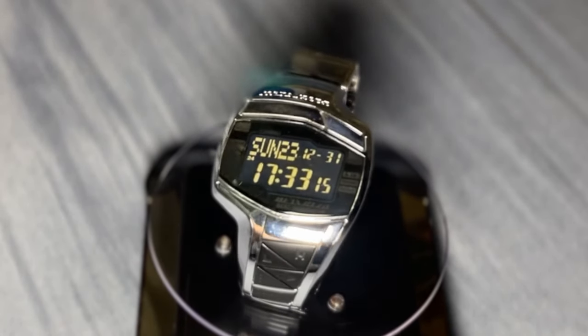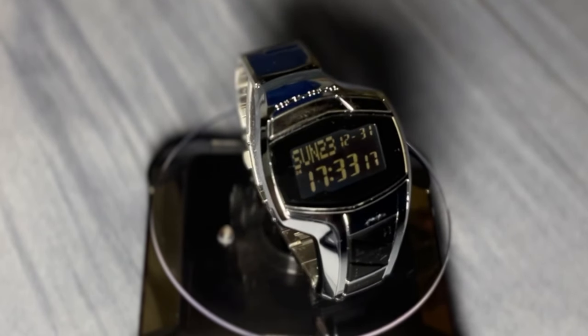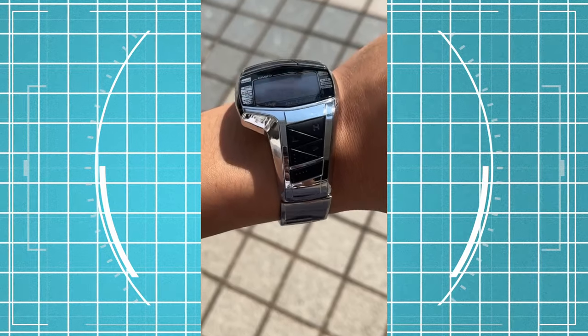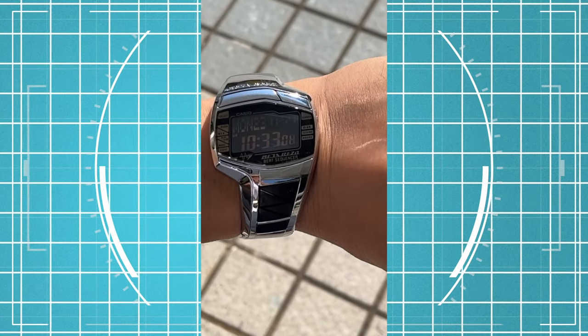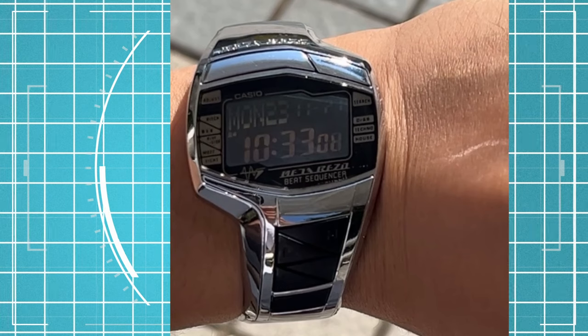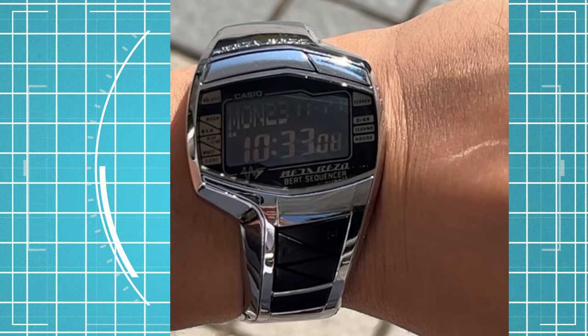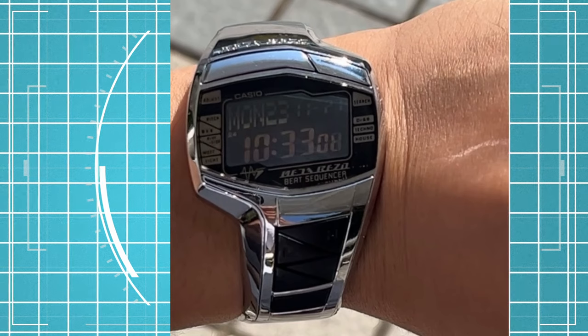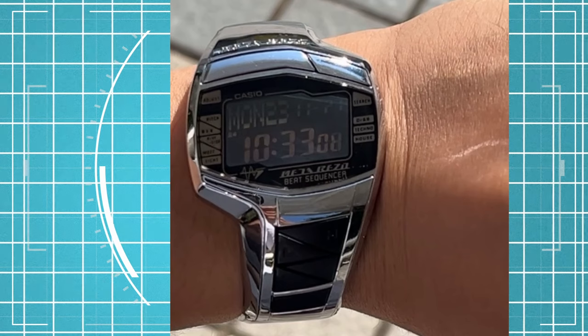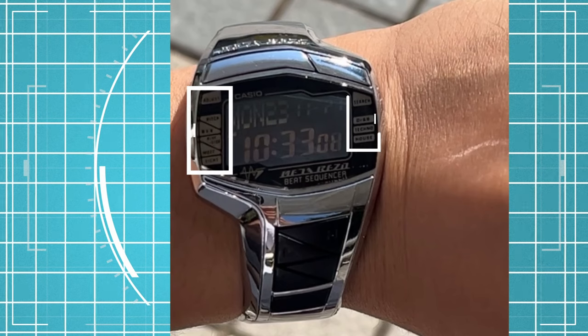For a watch made in 1999, it gives a futuristic retro vibe. Let's explore the features that set the ME201 apart. Its beat sequencer function stands out, allowing you to craft original tunes by blending built-in sounds and manipulating the pitch. Additionally, the track counter feature facilitates time calculations when creating your original tapes and MDs.